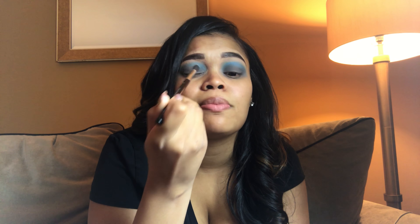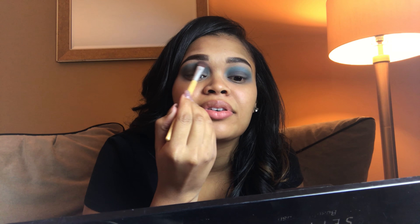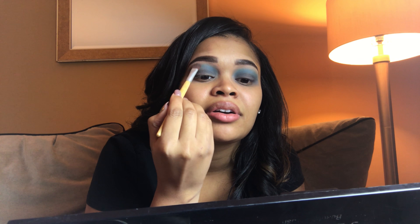I'm going to go back in with that same Anastasia brush — I'm not going to dip it back in the shadow, but just use the color that's already on the brush to buff the gray and the blue out at the top so it's nice and mixed. Now I'm also going to go back into that tan color that I started with and use that as a buffer for the top of my brows.